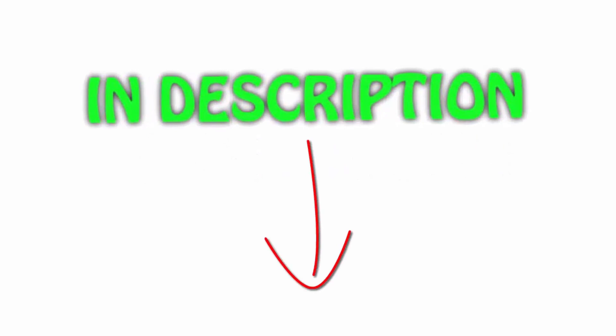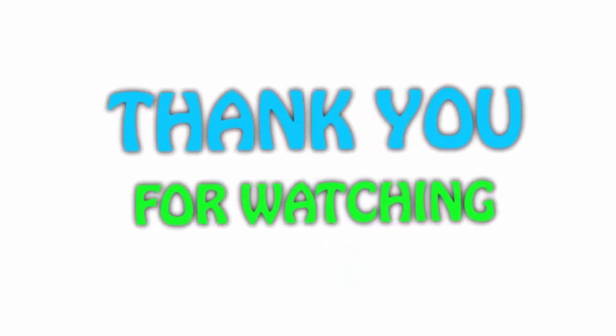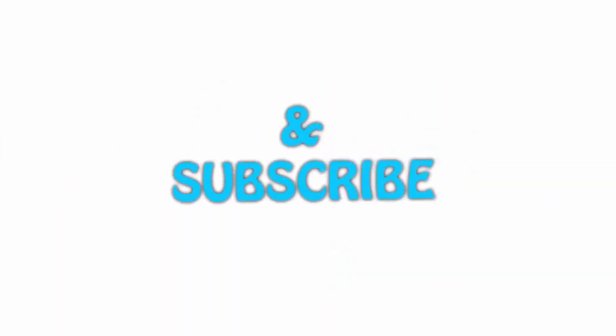All of the items are available on Amazon.com; I have included all the links in the description. You can check out the links for the latest price. Thank you for watching — if you like this video, please hit the like button below, share with your friends, and be sure to subscribe.